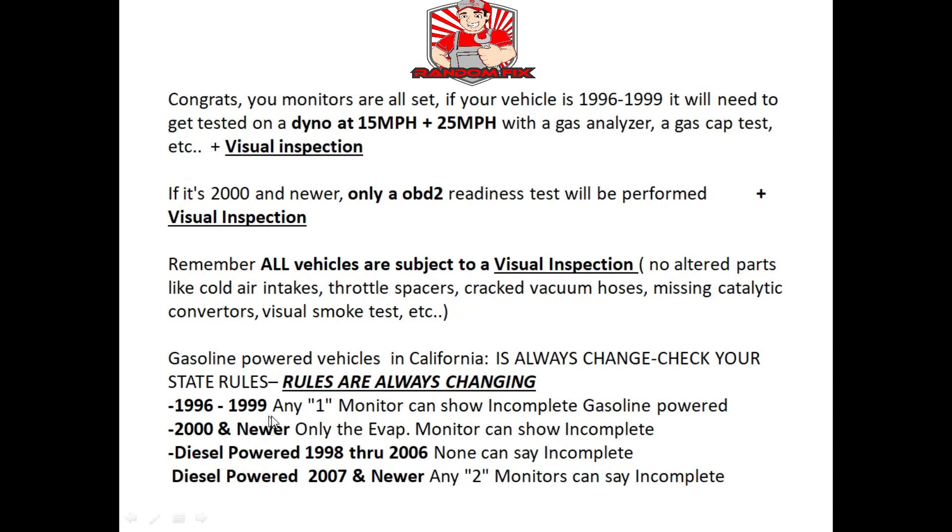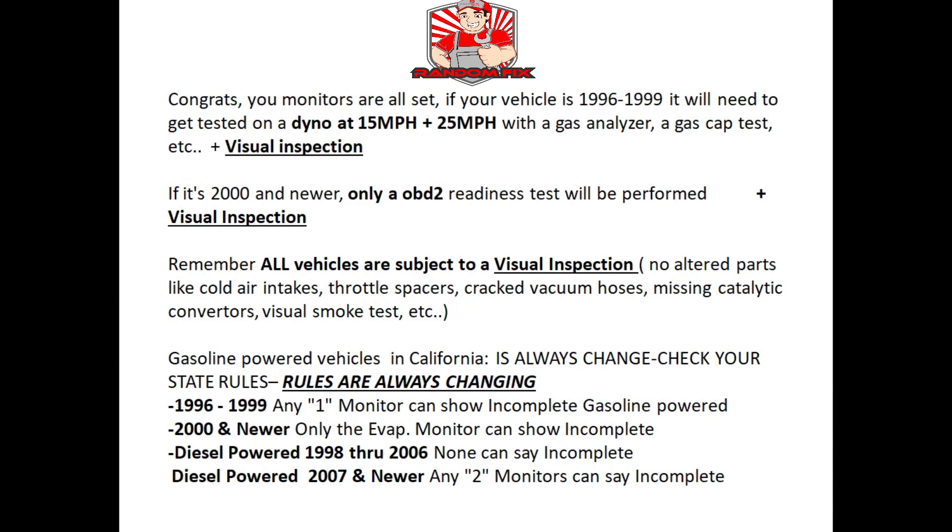Depending on the smog station, they may plug in their OBD2 reader, see an incomplete monitor, and tell you to keep driving — because they don't want to show on their record that they passed vehicles with unset monitors. If that happens, go to another station. For a 2000 and newer vehicle, only the EVAP monitor can be unset. For diesel vehicles 1998 through 2006, all monitors must show complete. For newer diesel vehicles 2007 and newer, any two monitors showing incomplete is acceptable.